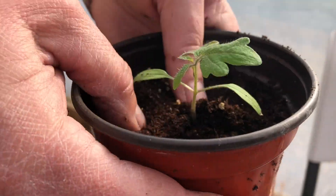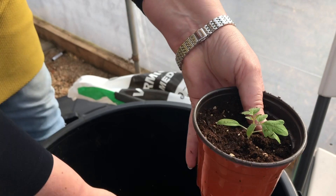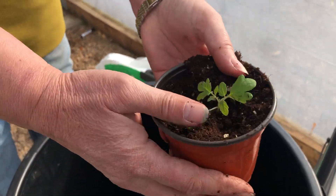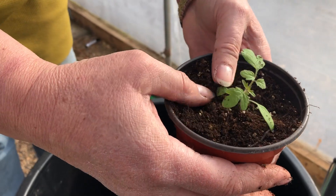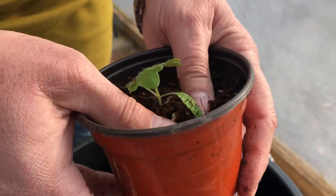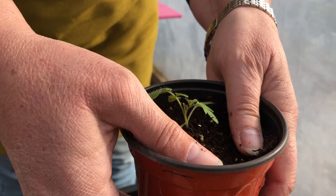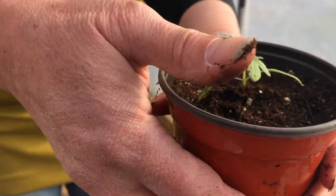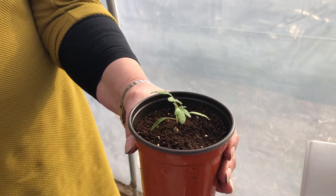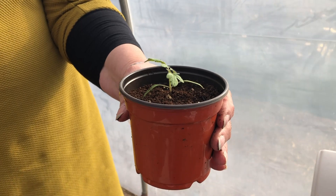I'm planting right the way up to the baby teeth - the first leaves. What will happen is that each of these little hairy stalks will grow into a really thick healthy stalk to take the weight of the fruit that will eventually form. The furry bits are all little roots and it'll make a nice solid plant, which is perfect especially if it's going to go outside - you need something strong to support the plant.